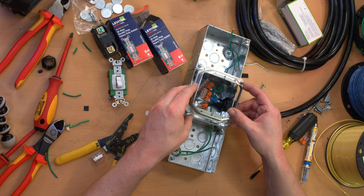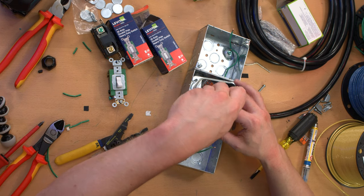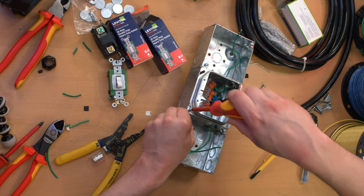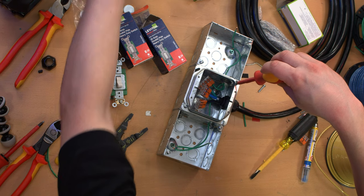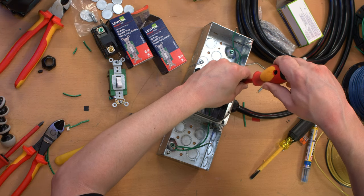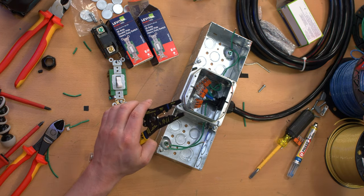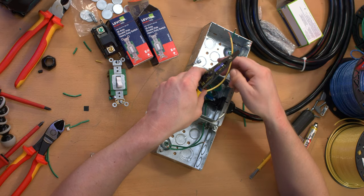Before I start wiring up the switches, I'm going to put this mud ring on. I couldn't find a double gang switch plate of the mud ring style, so we're just going to mount the switches to this mud ring, which sits proud of the box a little bit. Then I'm going to have a metal cover plate — that's arguably oversized for the job. This is actually a decorative cover plate, but that was the best I could do at the Home Depot at the time. It'll be more than safe and adequate for these purposes.